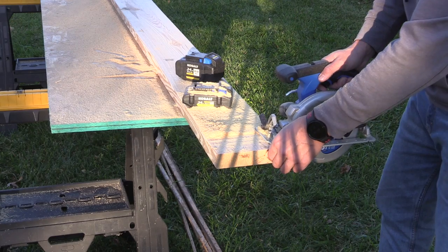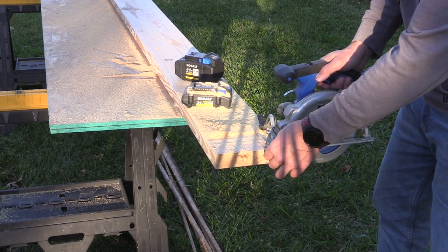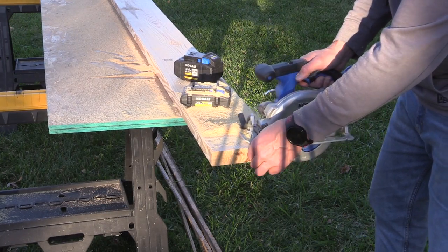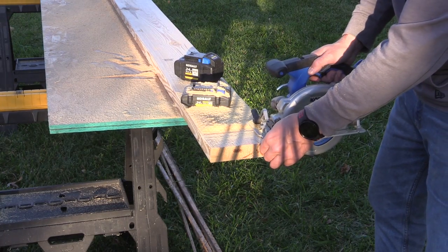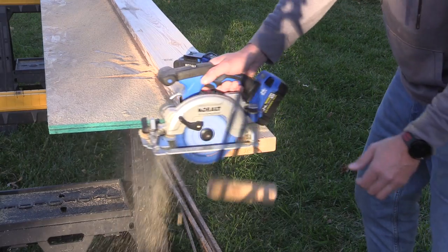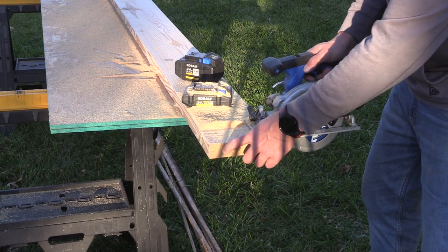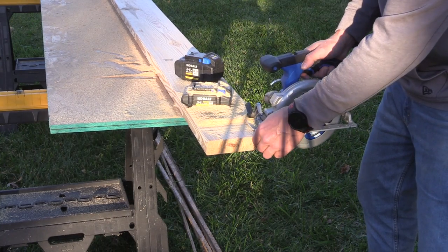I'm just going to test for any cutout or issues from pushing the saw. This is definitely not how you would normally cut — I'm trying to get it to cut out at the second half here. It just keeps slicing through.